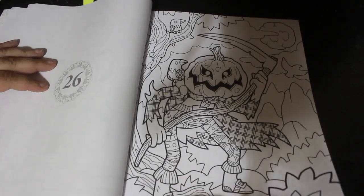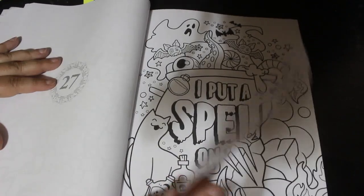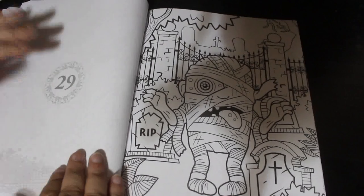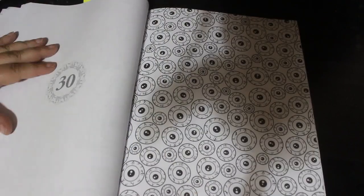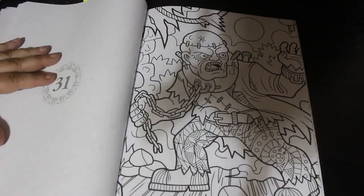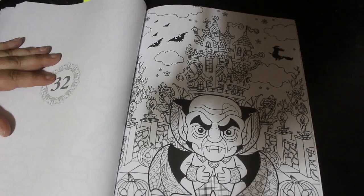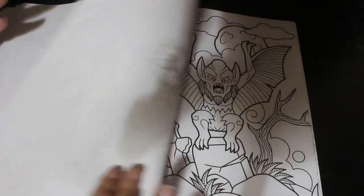I'm going to have camera issues today. "I put a spell on you" — it's on the wrong setting, which wouldn't surprise me. Eyeballs — yeah, you could go colour some eyeballs in, though there wouldn't be a lot of colouring on that one. That's quite a good one. "Here for candy" — well, yeah, what else are you there for?